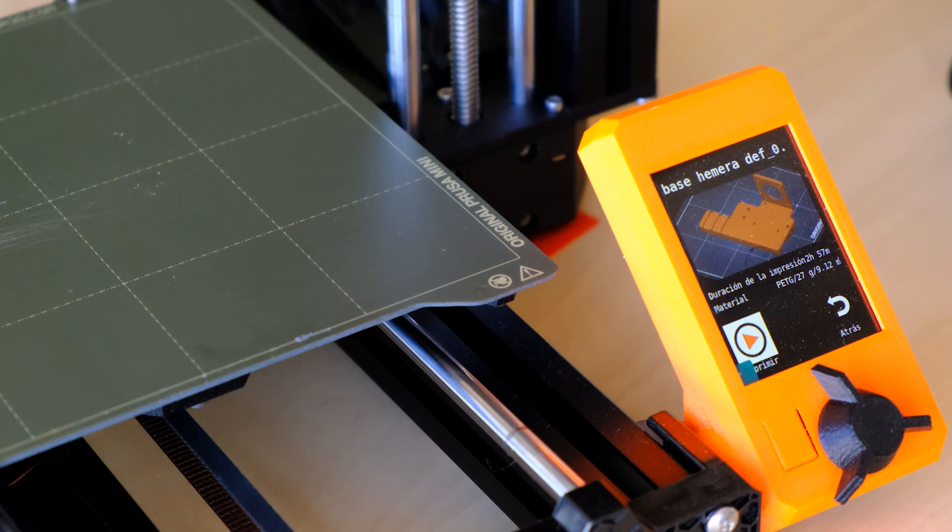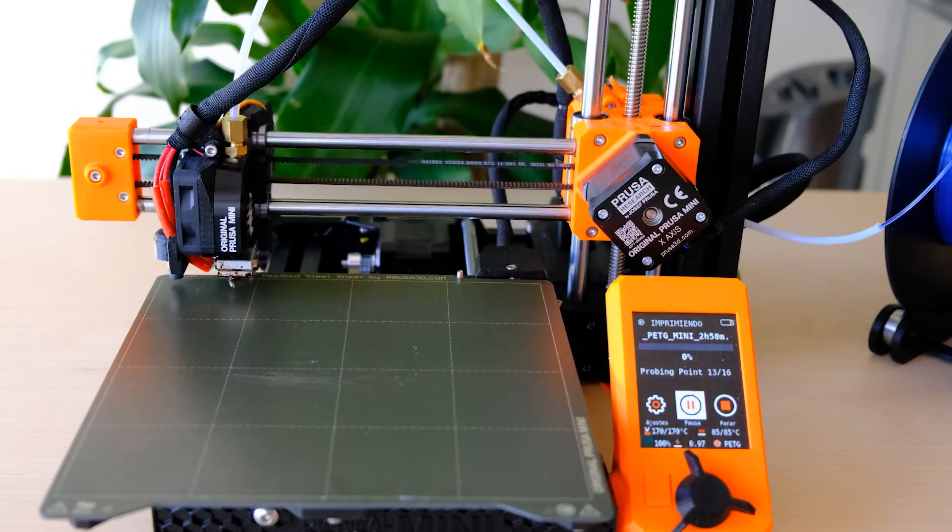Quinto y último punto positivo: la electrónica. No únicamente por la placa que trae, sino con añadidos — cosas como la pantalla bastante bien trabajada, el autolevel que funciona muy bien, y el sistema de actualización de firmware que es súper sencillo. Le tuve que hacer una actualización por hacérsela y es muy simple. En general, creo que todo lo que han trabajado los de Prusa, junto con la interfaz Ethernet y todas estas cosas, demuestra que siguen currándose las máquinas y siguen innovando.